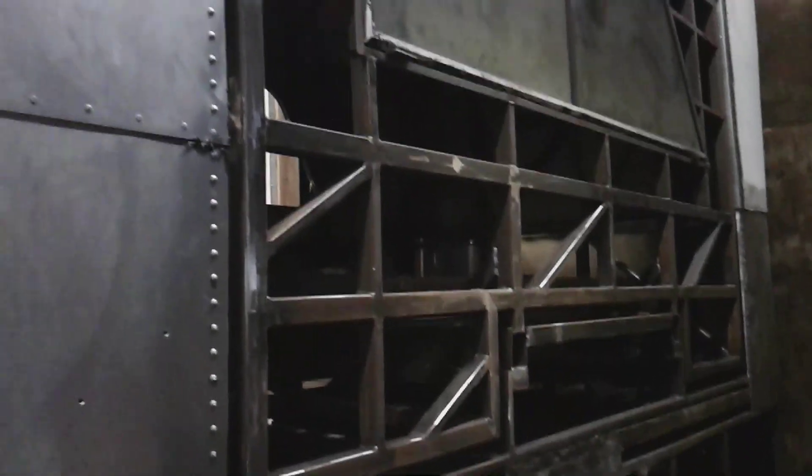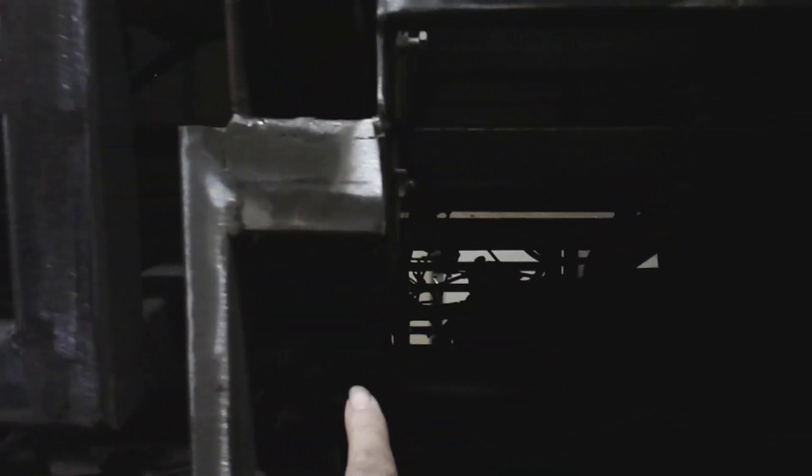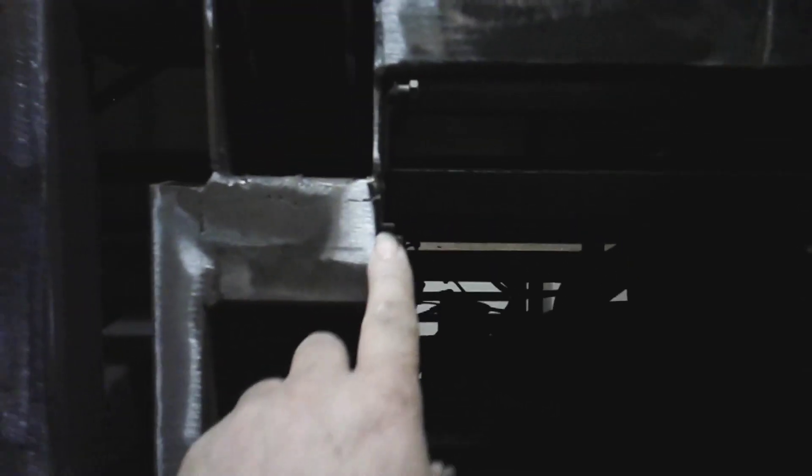I'm just getting started on this back bedroom slide. I'm going to go through the whole process we did on the front one, with the exception of the slide-out skin. It's going to go from here to here. I'm going to put a brace in here and then up and across. This area here, which is the big gaping void at the moment, is the radiator header tank and oil fill and all that kind of stuff — it's going to be under a door that I'm going to build into that area.